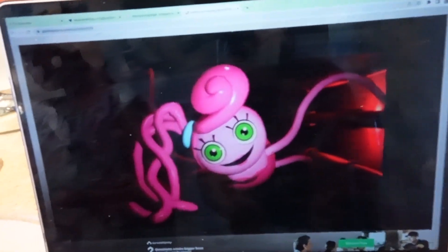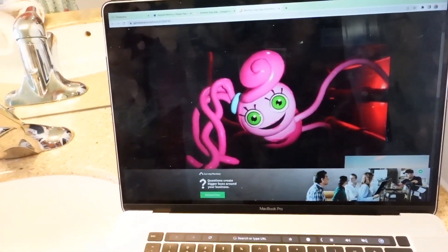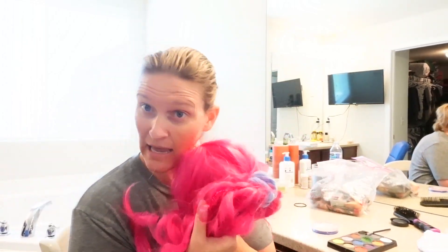Let's go transform me into Mommy Long Legs. This is what we're going to go after. I don't have green eyes, I have blue, so we're going to go with green eye shadow instead. Let's make my face pink. I've never used this before — it's supposed to be face paint and it's pink. I also made a wig, so I might have to modify it once I get out.